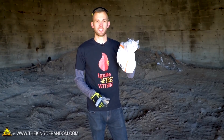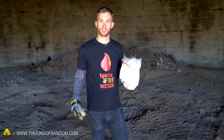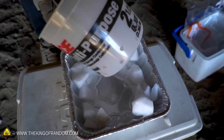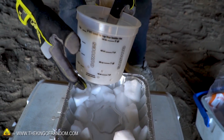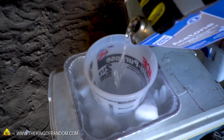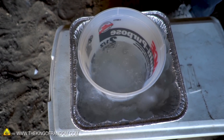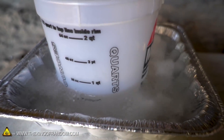Here we've got some dry ice. Let's break some of this up, fill our container around our bowl, then pour all of our acetone in and we should start to get a super cooled acetone bath. Even with good gloves on, this stuff gets so cold so fast. Our bucket has lots of holes drilled into it all the way around so that the acetone will easily get in but the dry ice will stay on the outside. You can see the bubbles are starting to calm down — that means our acetone is starting to get nice and cold.